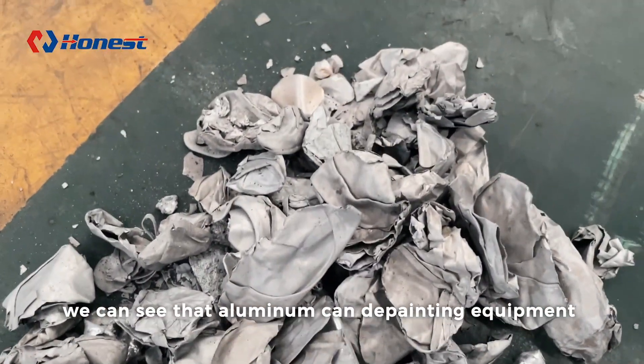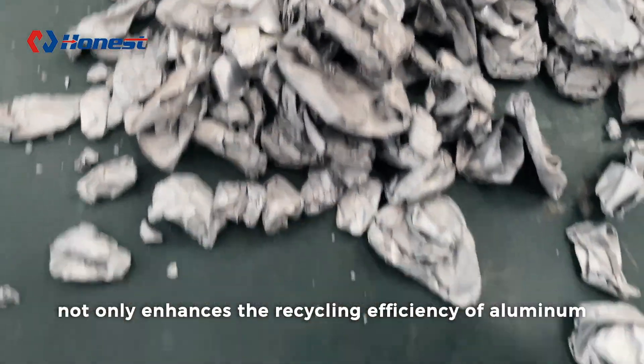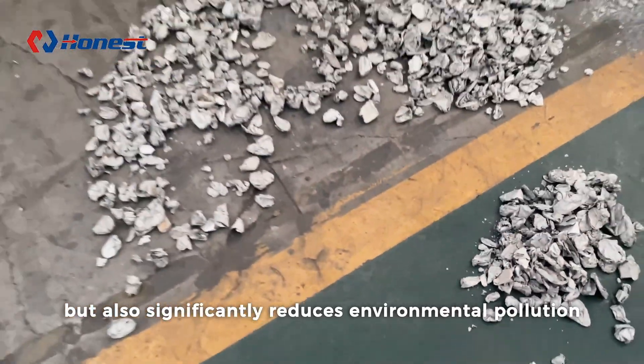Thus, we can see that aluminum can de-painting equipment not only enhances the recycling efficiency of aluminum, but also significantly reduces environmental pollution.